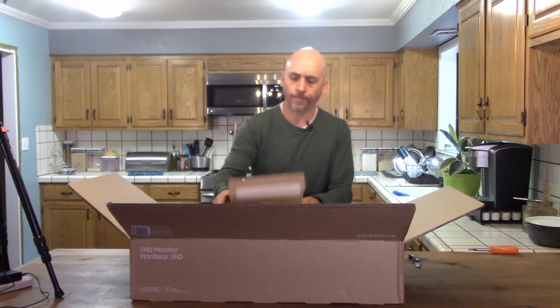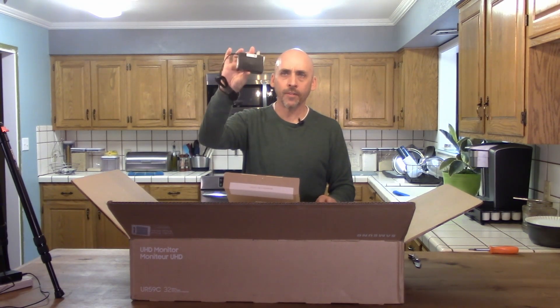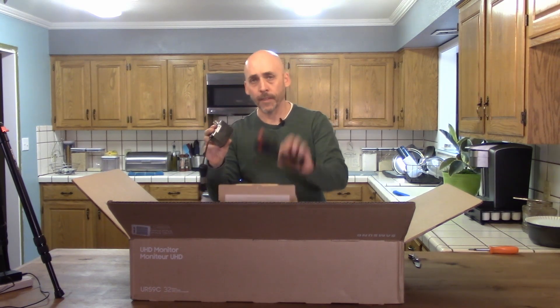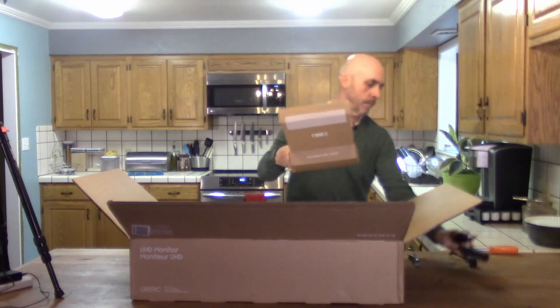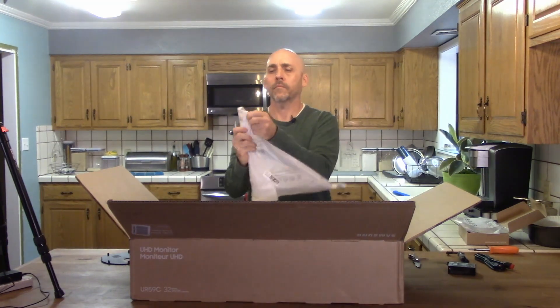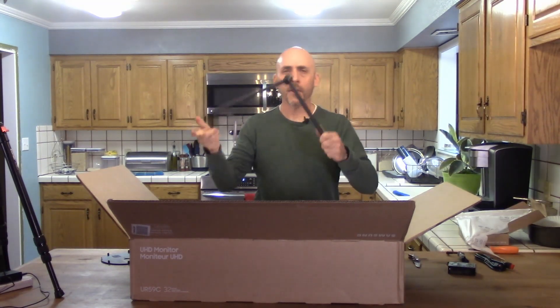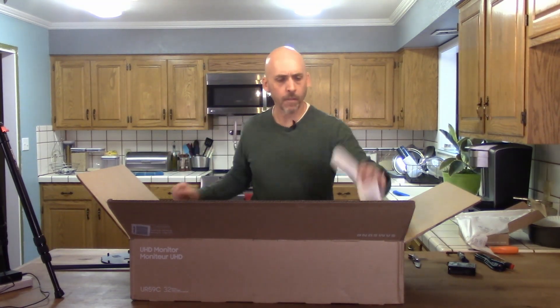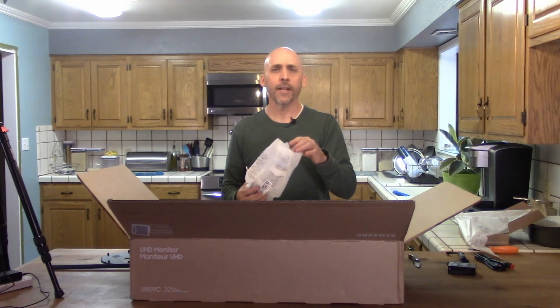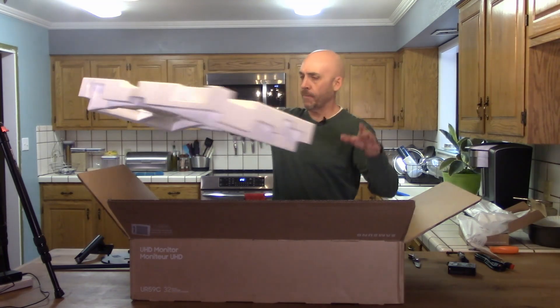Accessory box. Bunch of manuals — and like most manuals, they don't say a lot, they have a lot of pictures. This monitor uses an AC adapter, which is not ideal, but it's okay. And it comes with an HDMI cable. The big piece of metal is part of the stand, by the way. The tape is cool — it's kind of like masking tape, it just tears really easy. Another part of the stand. Big styrofoam thing to keep everything in place.